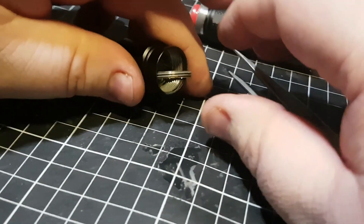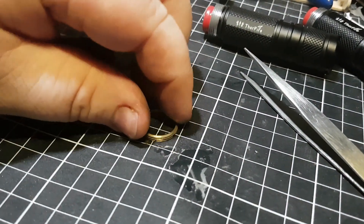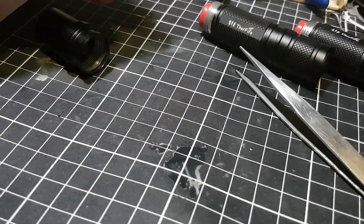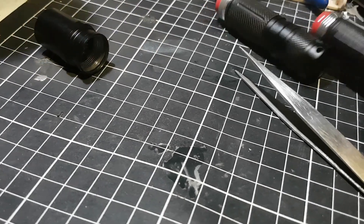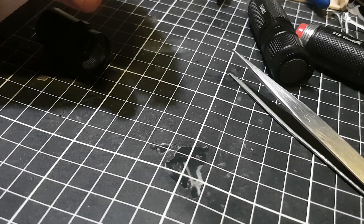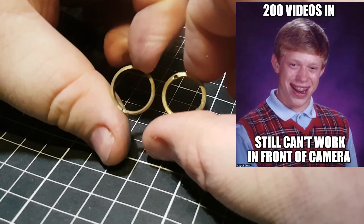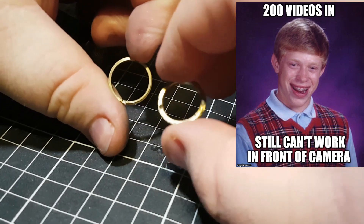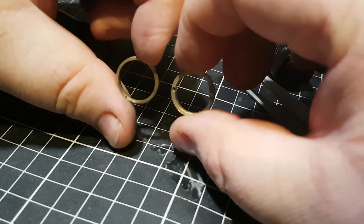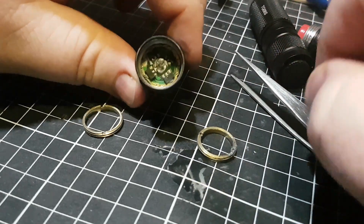So taking these out — that's the retaining ring from my new modded one, that's how thin it is. And that's the old one, the original. You can see I did sand it back quite a bit to make this 7135 driver work.